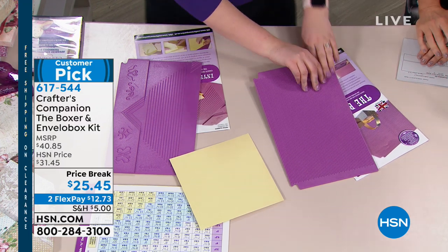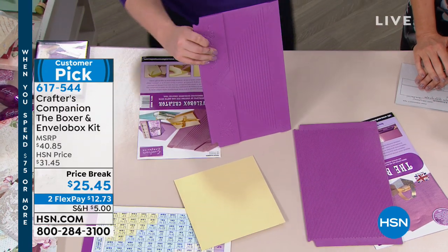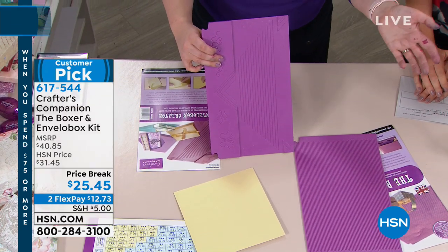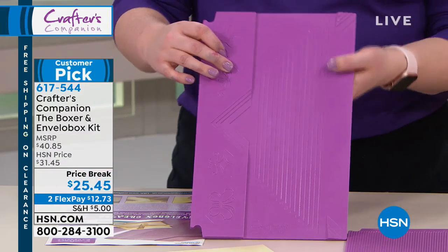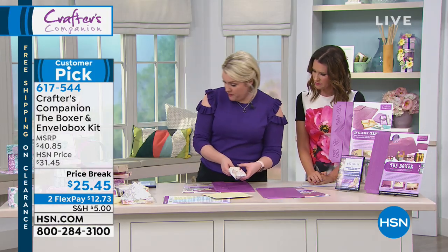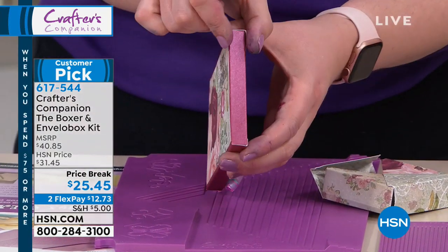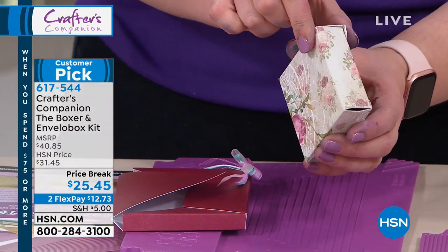However, the next most essential tool you need in our collection is the Envelobox Creator. Every card you make must have an envelope. What about if we do an envelope where you can do it from a little tiny mini one right up to a giant one, and you can either do them flat or you can do them with a little gusset, or you can do them with a big gusset.